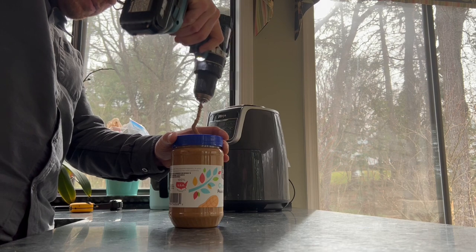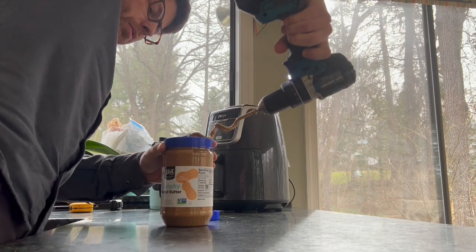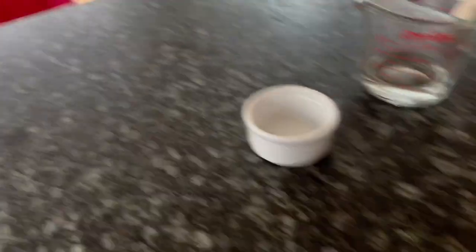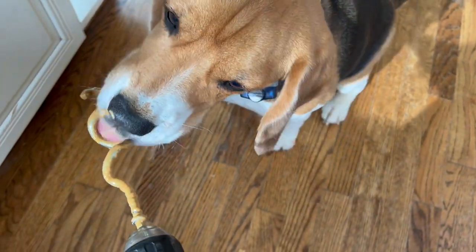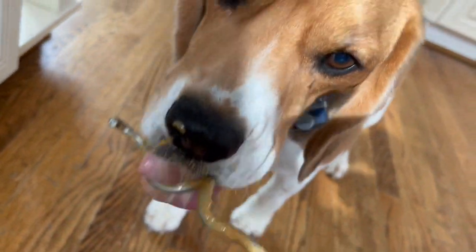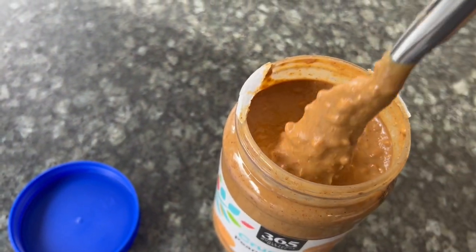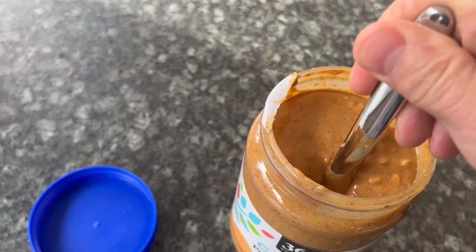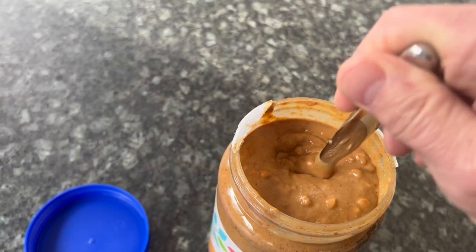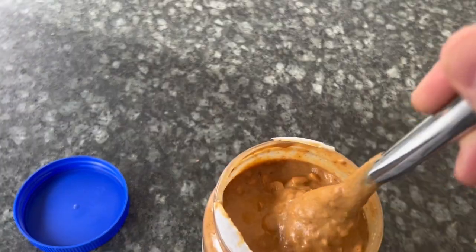Then that's it — you just pull it on out. There's a little bit of mess here at the end, a little bit of peanut butter on there. Very handy to have a dog nearby to help you take care of the mess. Right, Waffles? Delicious. And finally the mixed product — you can see it's very homogenized. When I first opened this it was very dense, unmixed peanut butter surrounded by oil — a real disgusting mess. Now it's all nice and mixed together.